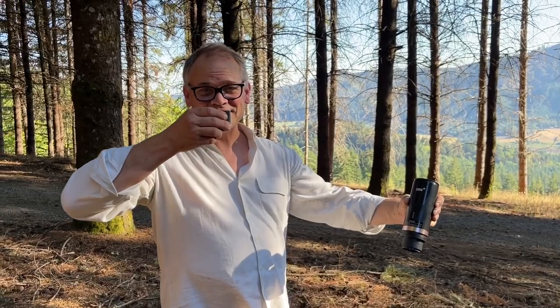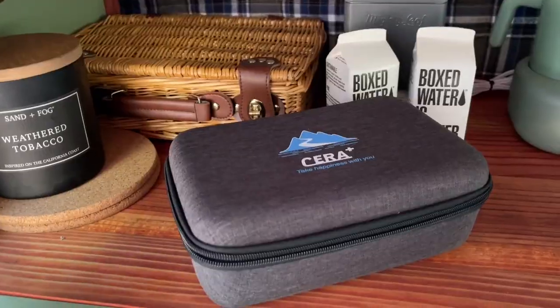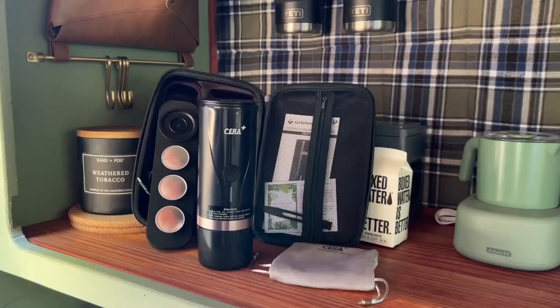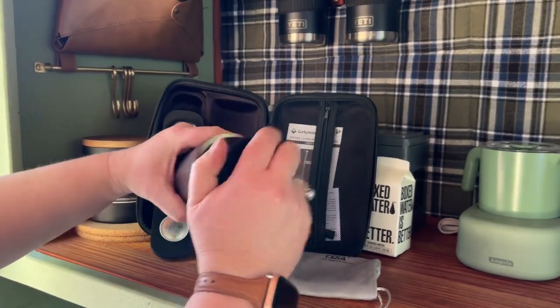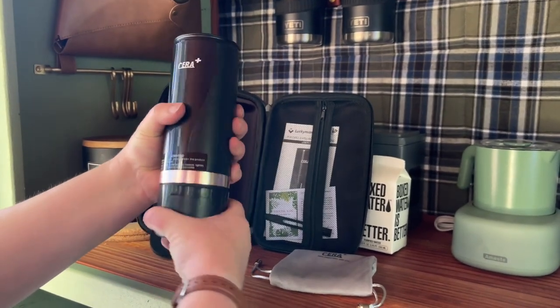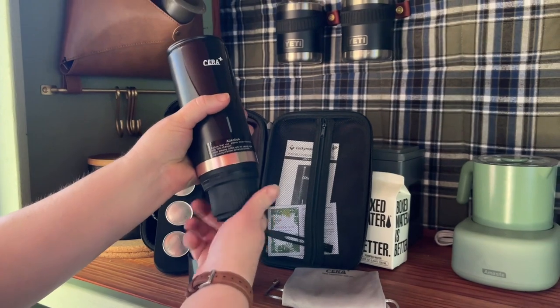Hi, it's Emily from WTI. Raise your hand if you're a major espresso fan. Well, my husband and I are, and we are thrilled to have found this portable espresso maker from Sarah. Honestly, when we first got it, I have to admit that I was suspicious about whether or not it could brew an excellent espresso on the go in such a compact and convenient package. But it has exceeded my expectations.